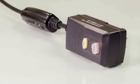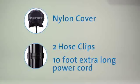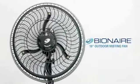The grounded GFCI plug is approved for outdoor operation. Keep your backyard barbecues and outdoor entertaining more comfortable with breezy cool mists from the Bionair Outdoor Misting Fan.